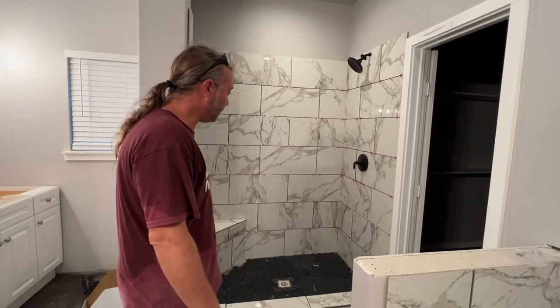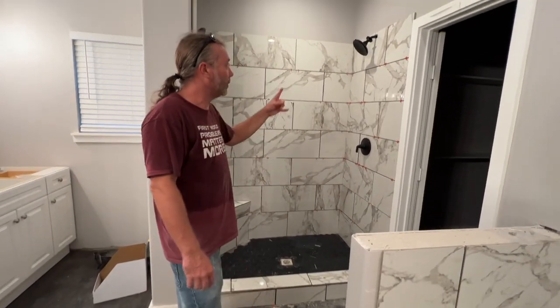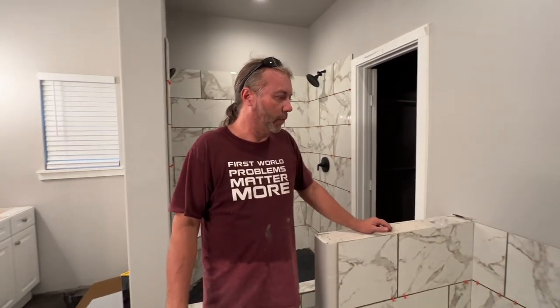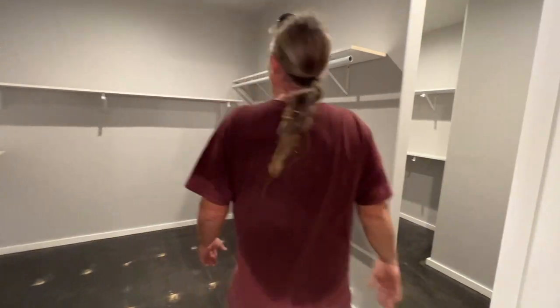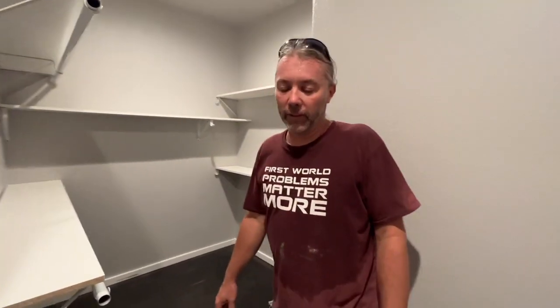You guys are probably wondering what John's been up to. We laid tile today - we were a little bit short on the floor, but we did all these walls, the curb, most of the floor, and the bench. We put the shower faucets back in, which is amazing. We also did the tile around this bathtub - look at that, truly amazing. We also did another bathroom, and a bunch of puzzle shelves here - all these shelves and whatnot.